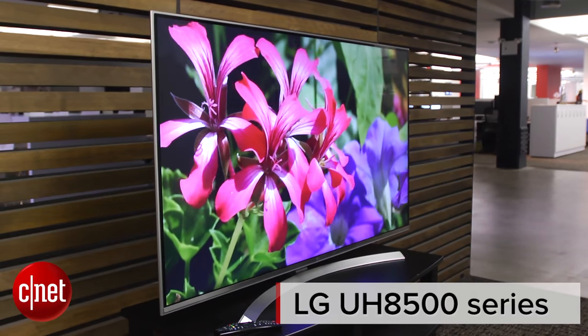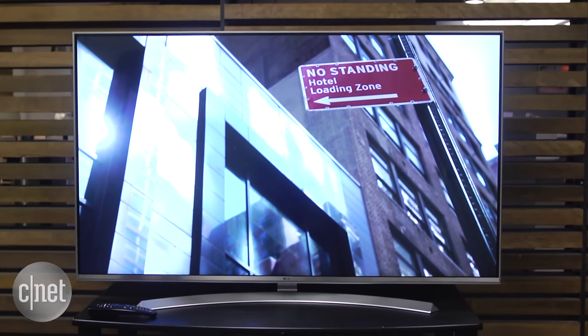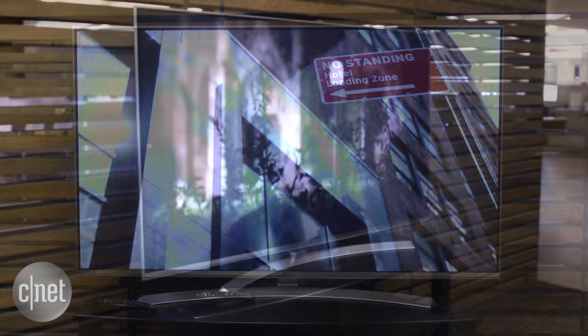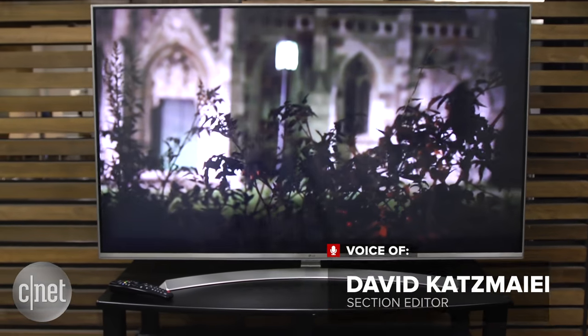Hi everybody, this is the LG 55 UH8500. It's a 55-inch LCD TV from LG, the smallest size in a series of TVs LG is calling Super UHD. In our review, however, it wasn't so super.